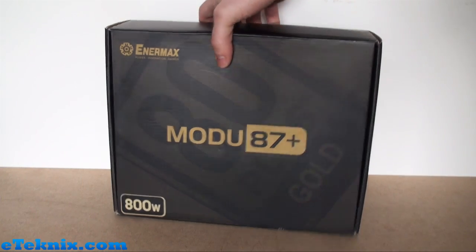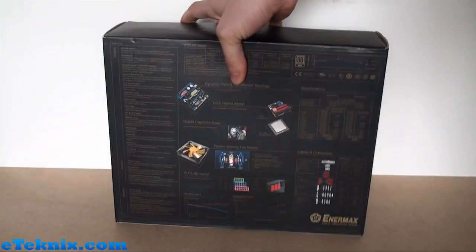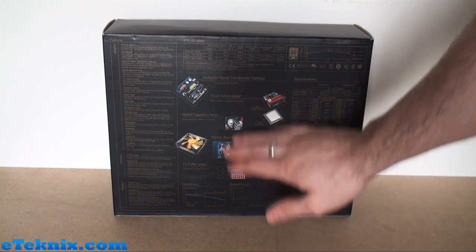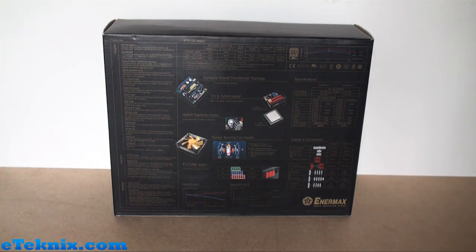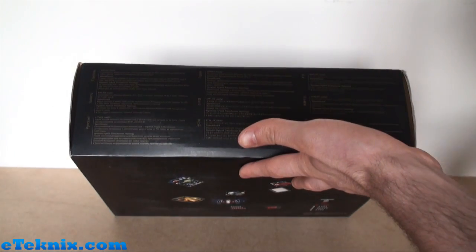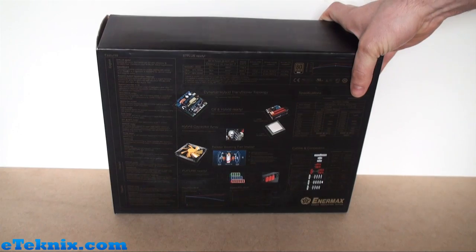Turning the box around, one side just has a picture of the power supply and some barcode stickers. On the back there's a lot more information - the main features listed in English, German, and Spanish; graphs and charts explaining heat guard, speed guard, and the efficiency rating. Some main features include the dynamic hybrid transformer topology and the twister bearing fan. There are also specifications, cables and connectors listed, plus information in French, Italian, Polish and more, catering for the whole European market.